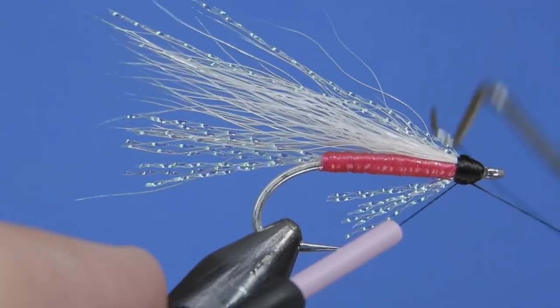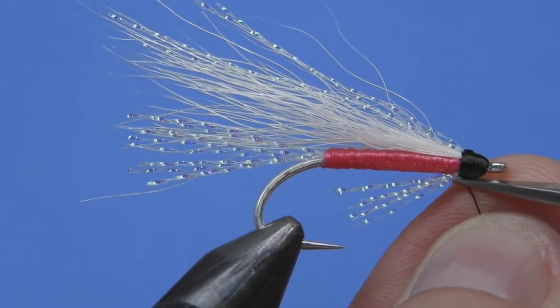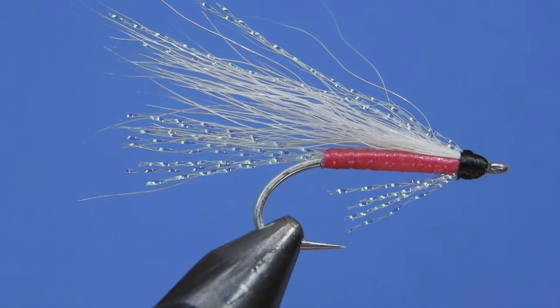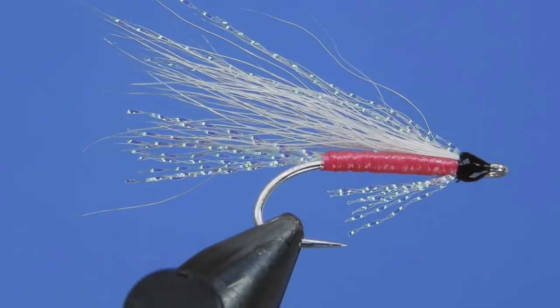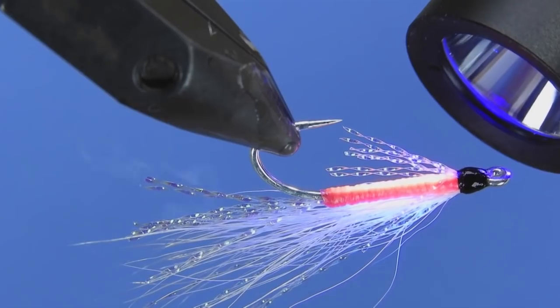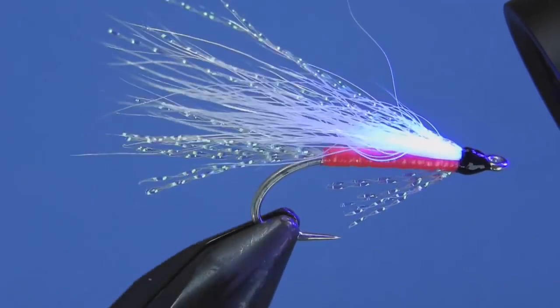We'll go ahead and add a whip finish. I like to finish these with either a couple of coats of head cement or, in this case, UV resin — we're going to be using Bone Dry, which gives it a nice final appearance. Shake that up a little before applying it and put a thin coat over the head of the fly. Be careful not to get it into the body, as the heat generated from the curing process can melt the scud back. Zap it with the UV light and you can see how nicely the body fluoresces — it's a nice contrast between the white wing and the hot pink body.